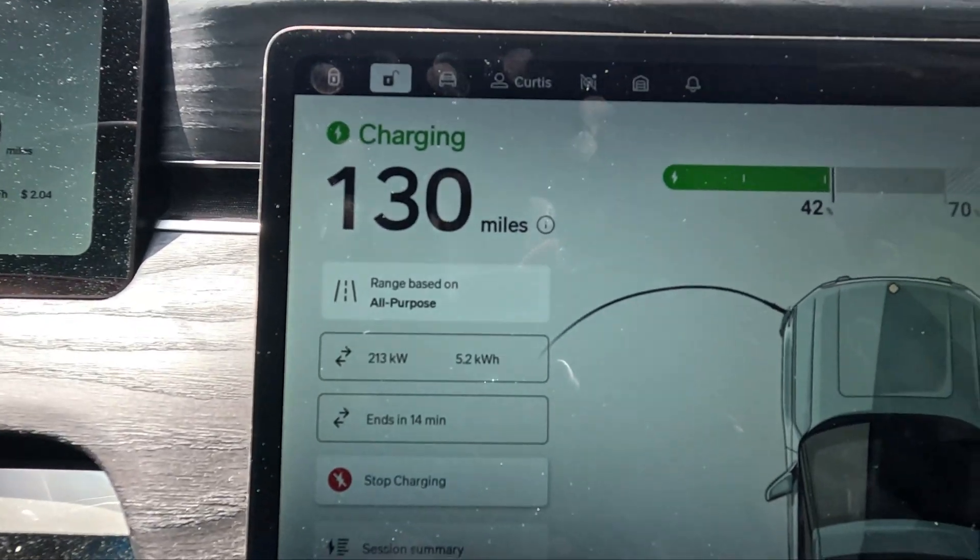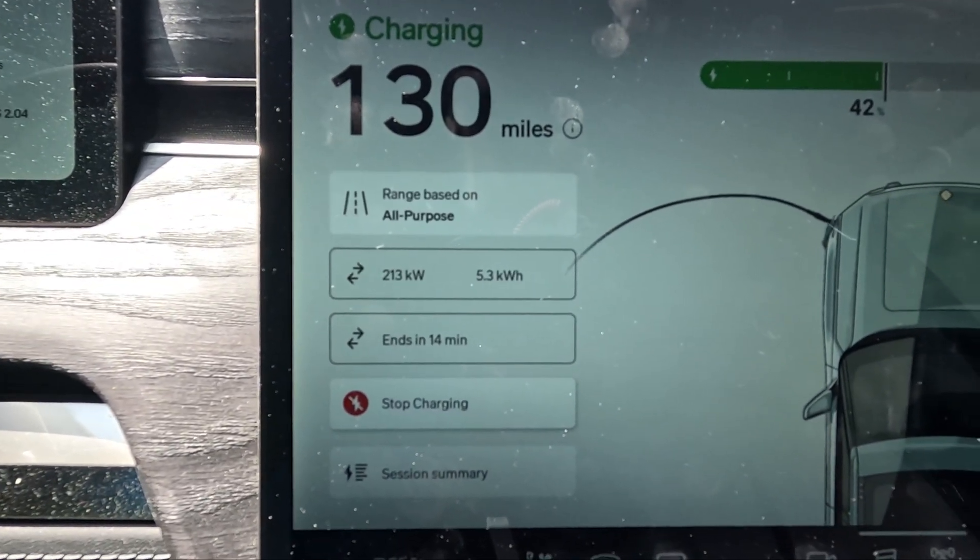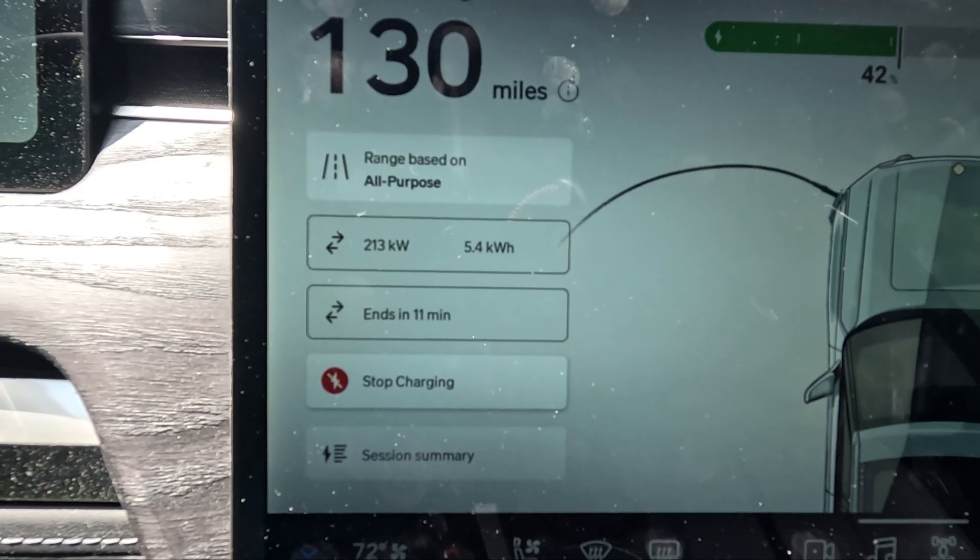I didn't have to do anything special when plugging in — no fooling around with apps or anything like that, which is awesome. I'm floating around 168 kilowatts at $1.53 so far. Let me check if the adapter is getting hot, but I doubt it will in this short time frame. Already up to 213 kilowatts — that is pretty good!